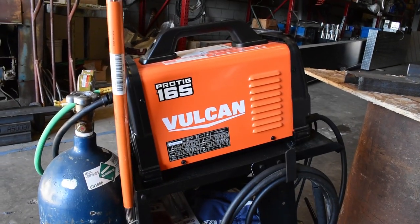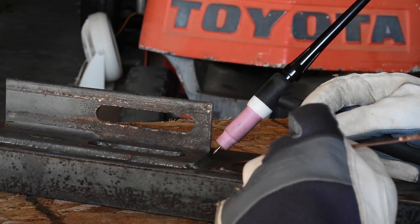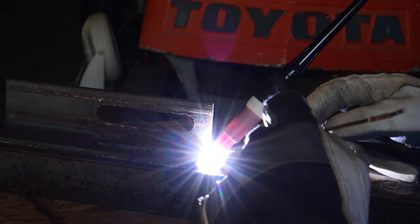Welcome back to Airborne Productions. Today we're going to be taking a look at the Vulcan ProTig 165 from Harbor Freight, and we're going to ask and answer the question: at $680 new, is this welder worth it?